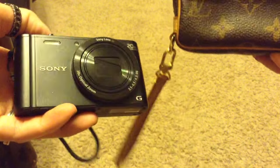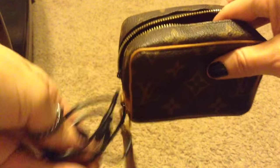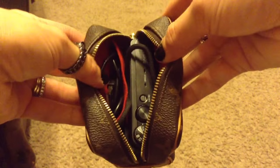So let me show you with my camera — I've got just a little Sony whatever camera. I put that in the main part, and then I also put the cord for charging it in the little pocket and just keep that together. That is what it looks like with those in there, and of course it closes up perfectly like that.